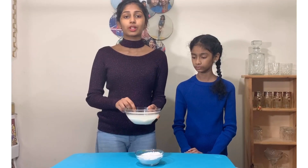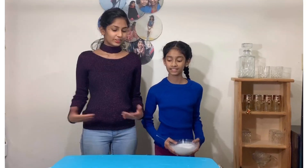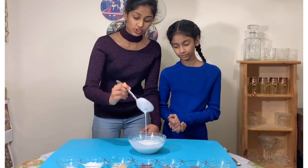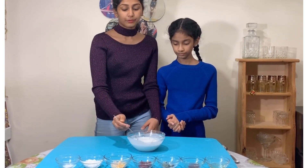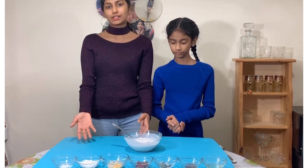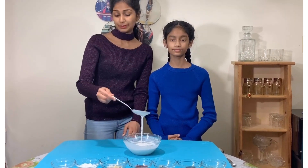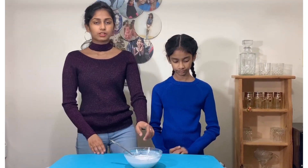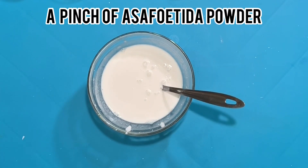We're going to grind this into a nice good batter. This is how it's supposed to turn out — this is how the batter consistency should be. And if you're doing it with rice flour, just add some water and make sure it's this type of consistency.